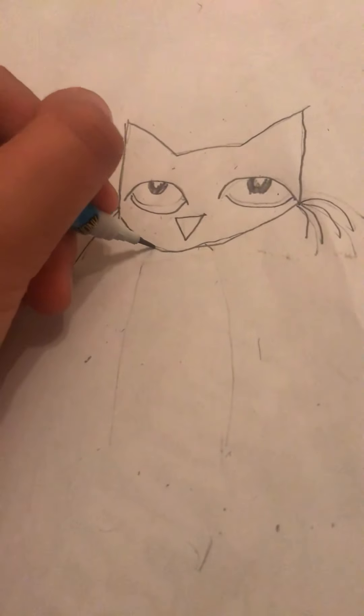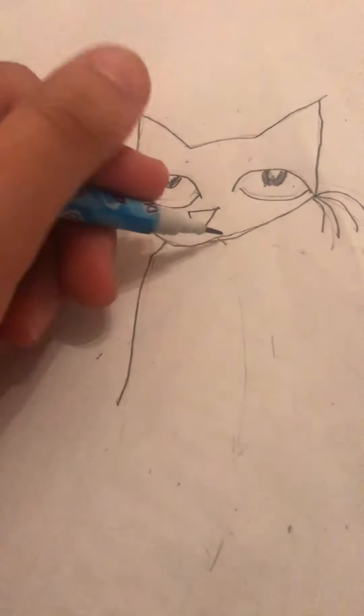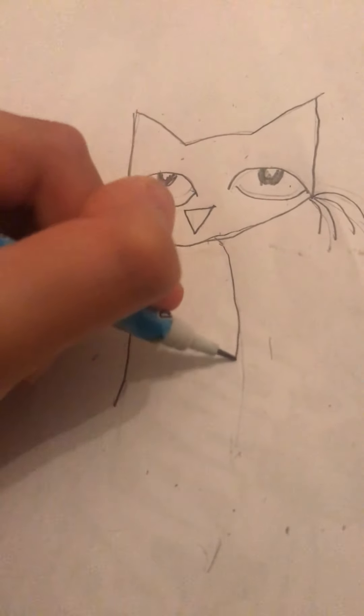I'm gonna draw the other one too. And next you draw the whiskers: one, two, three, four. Let's do the other side: one, two, three, four. And now I drew his body.